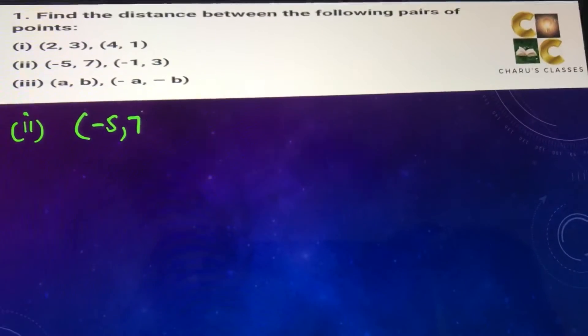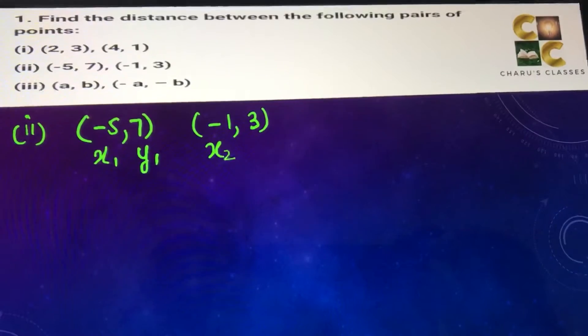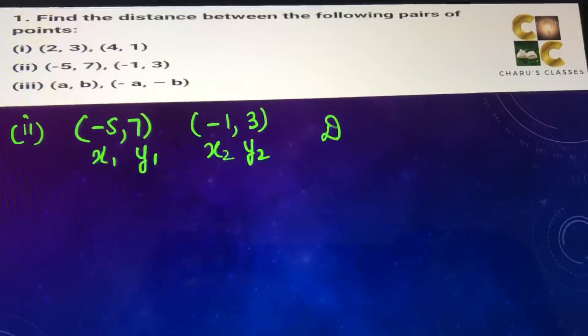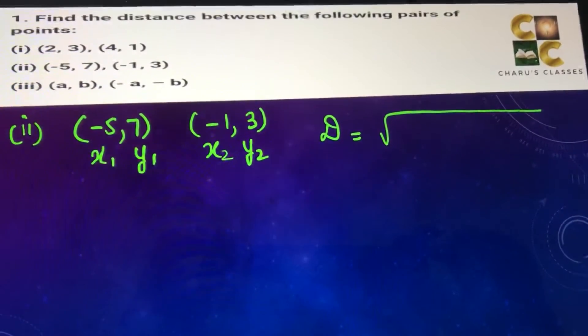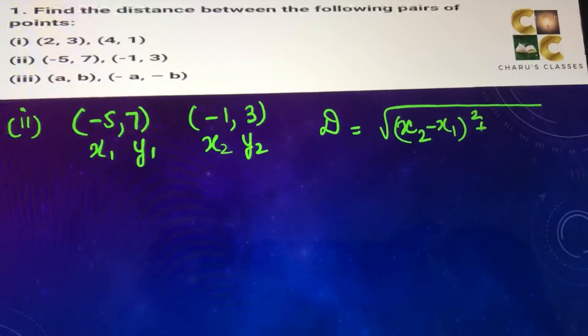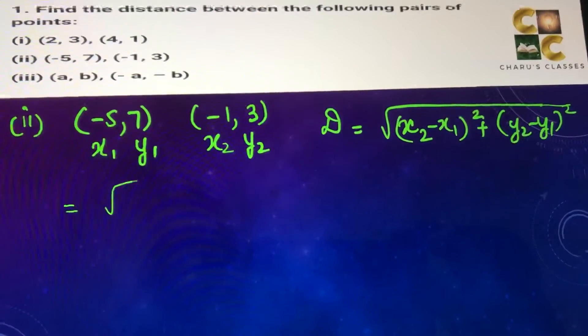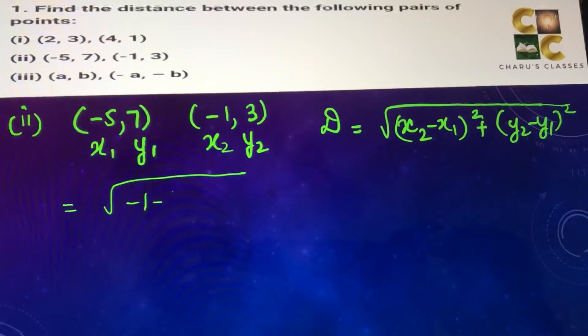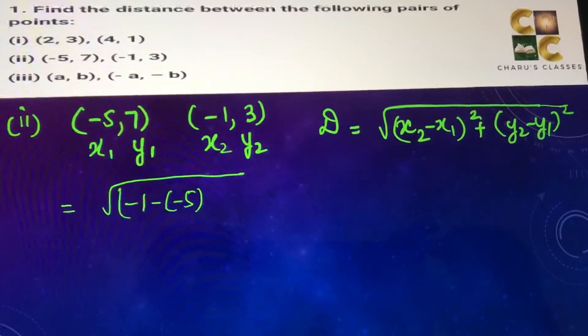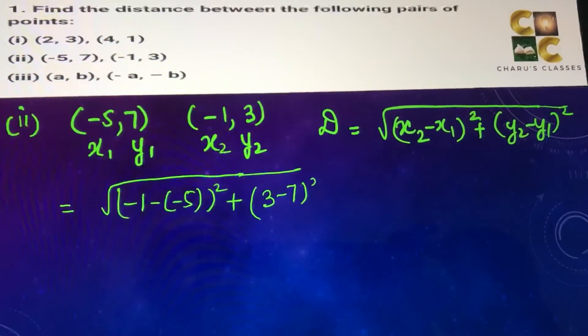Second part: minus 5 comma 7 and minus 1 comma 3. This is x1, y1 and x2, y2. According to the distance formula, the distance between two points is given as square root of (x2 minus x1) whole square plus (y2 minus y1) whole square. Substituting the values: x2 minus x1 is minus 1 minus minus 5, whole square, plus y2 minus y1 that is 3 minus 7, whole square.